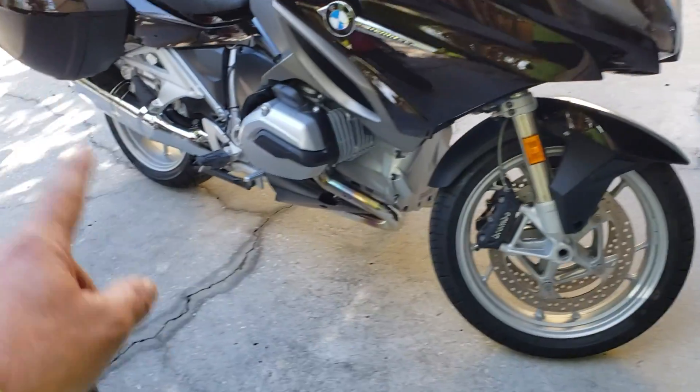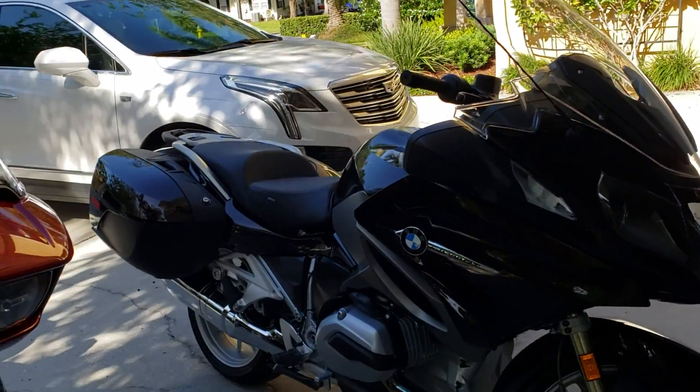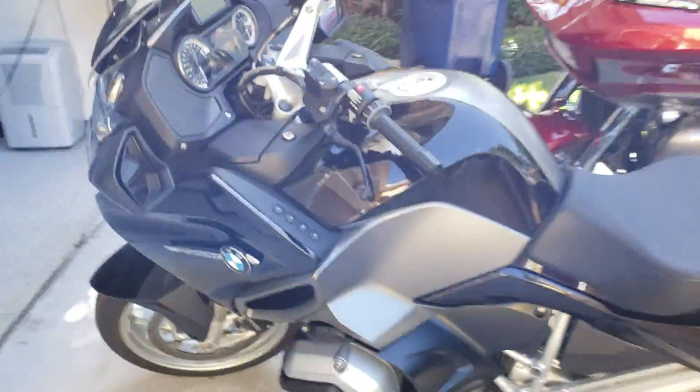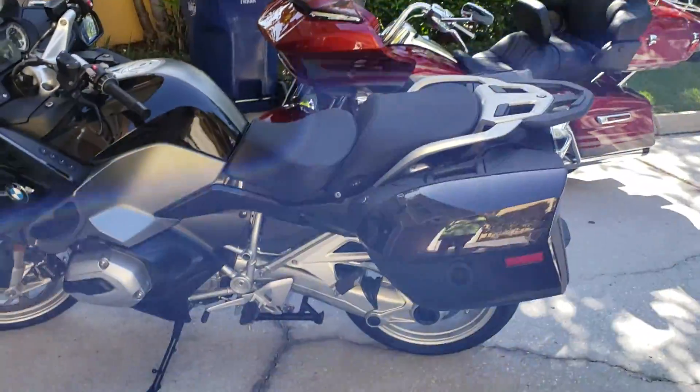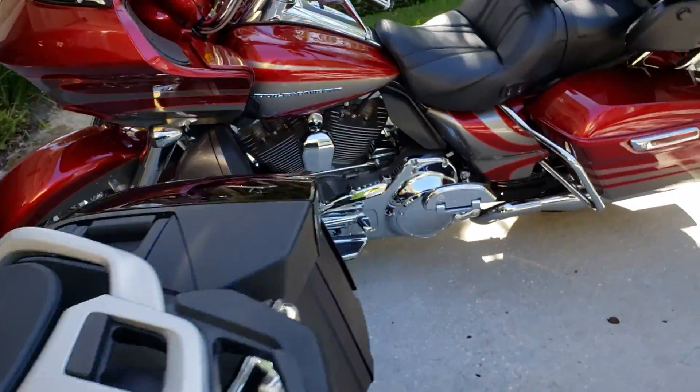I cleaned the wheels really well, front and rear, underneath. It's very sport bike-esque as far as all the plastics and whatnot, very little chrome. So that one's all done, nothing fancy — clean and a little bit of protection.